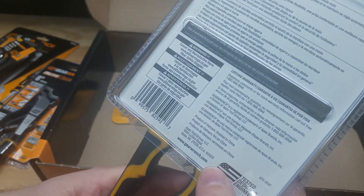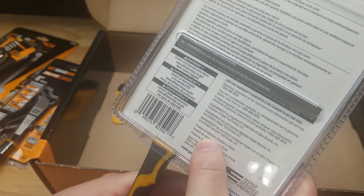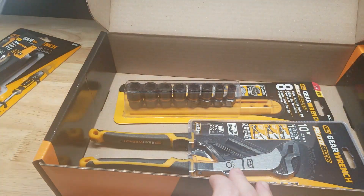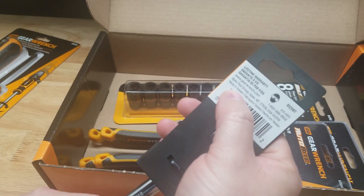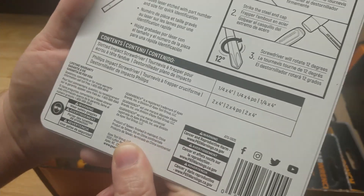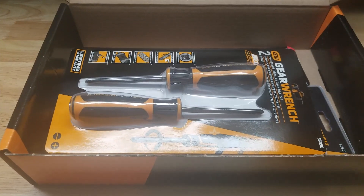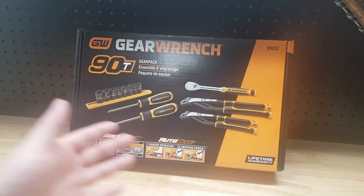Since everyone's going to want to know: the Bolt Biter sockets are made in China; the pliers are a product of Vietnam, finished in China; the ratchet is made in Taiwan; and the screwdriver set is made in Taiwan, finished in mainland China. Interesting wording, but I figured people are going to ask, so let's get that in there.